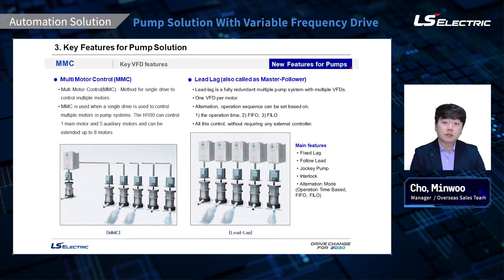The lead-lag system can operate based on PID control, so whenever a pump cannot keep up with the demand, the next ones will start to operate to meet the demand. Some of the main features include fixed lag and follow lead, where all drives run at the same speed following the lead drive. There is also a jockey pump, interlock, and alternation.